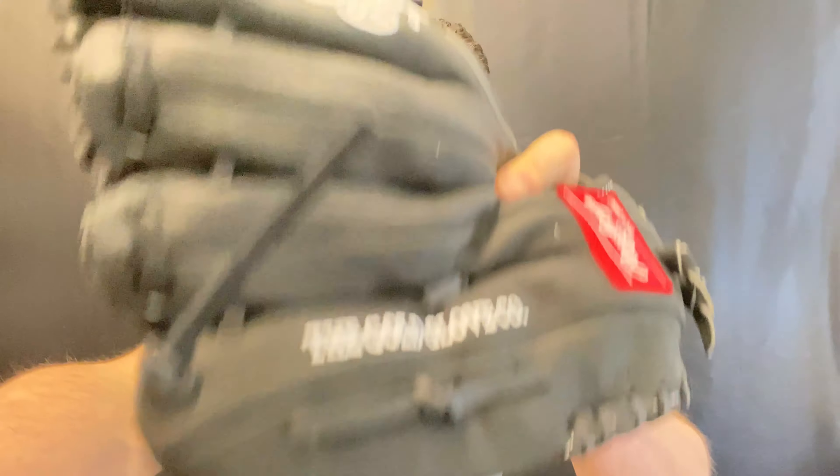We don't use a machine — which would be a steamer — and we would never suggest you use one. We pound the pocket, use the break-in points, and get it to be at that point where you'll have a nice warm-up catch and can take it from there. You'll be really satisfied with the Mad Max break-in service here at Closeout Bats. Remember to always shop smart and you could save big bucks.